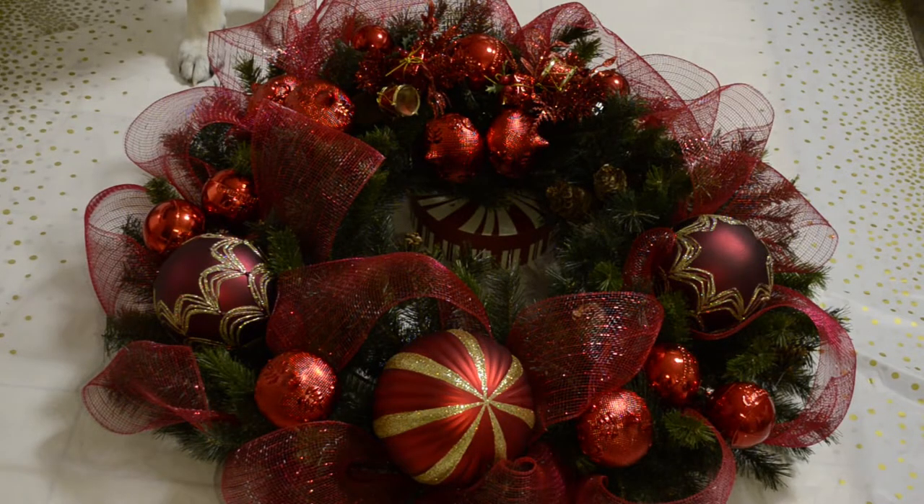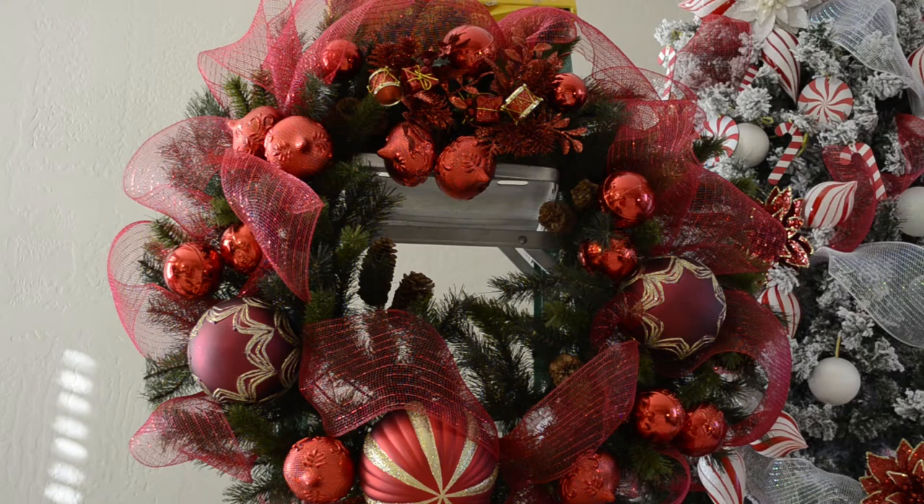Hello everyone and welcome to Christmas decorating ideas. In this video I am going to show you how to make this beautiful DIY wreath, repurposing Goodwill donated Christmas ornaments. It's super easy to assemble and does not take a lot of time. This is a large round wreath with a red and gold theme, and by making my own wreath it cost me under $15 — budget friendly and elegant.